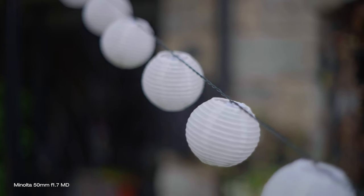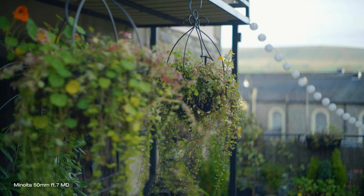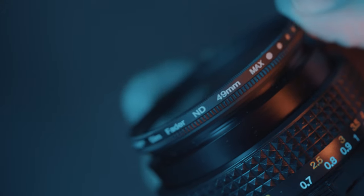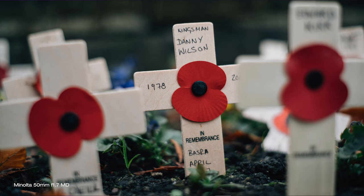The focus ring is really nice and firm with a 180-degree throw, making it a doddle to focus with when filming. The aperture ring is not de-clicked, but that's what variable ND filters are for, and with a tiny 49mm filter thread they are also cheap to buy.